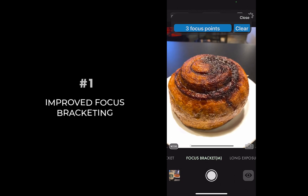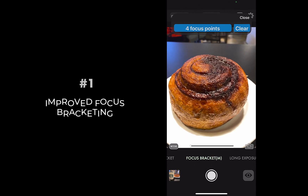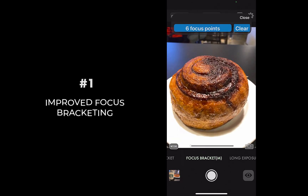This interface makes focus bracketing far more precise than the previous automated method, which may miss the focus points you need to make your shot tack sharp.